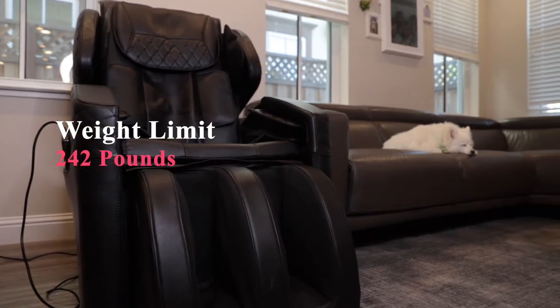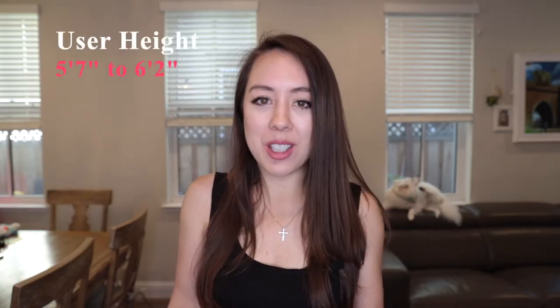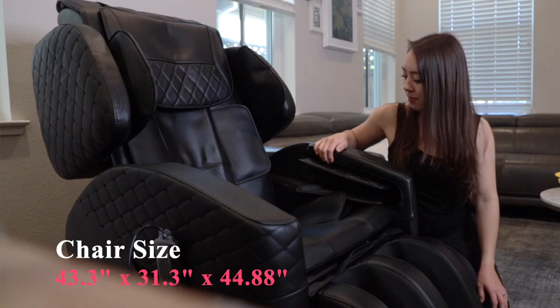This product has a maximum load weight of 242 pounds. Its recommended user height range is 5'7" to 6'2". For reference, I'm 5'4" and the massage chair fits me perfectly. The product size is 43.3 inches by 31.3 inches by 44.88 inches.